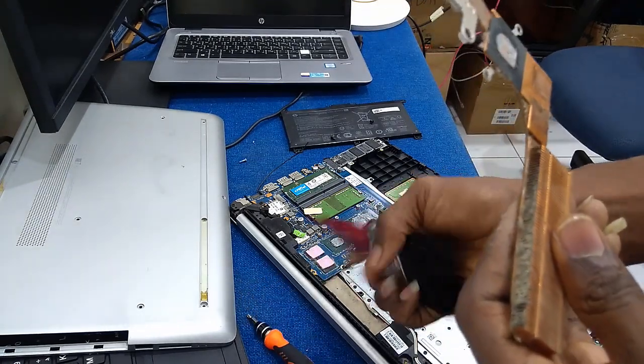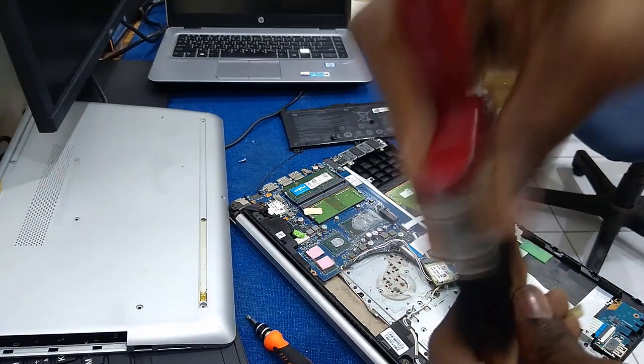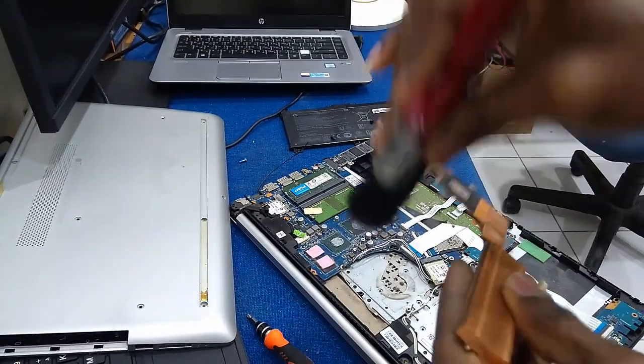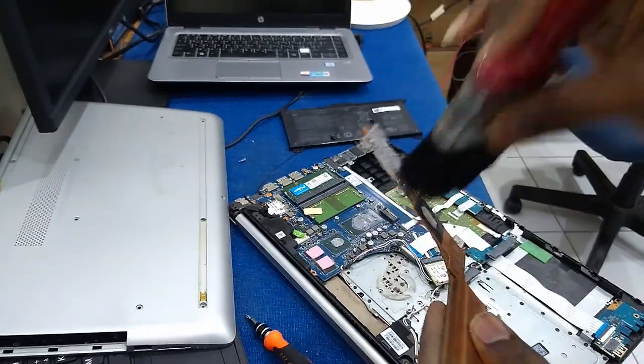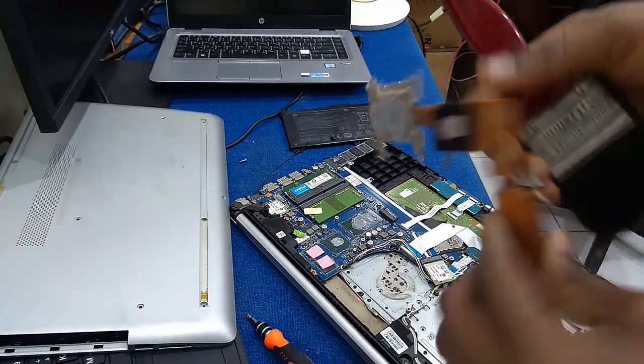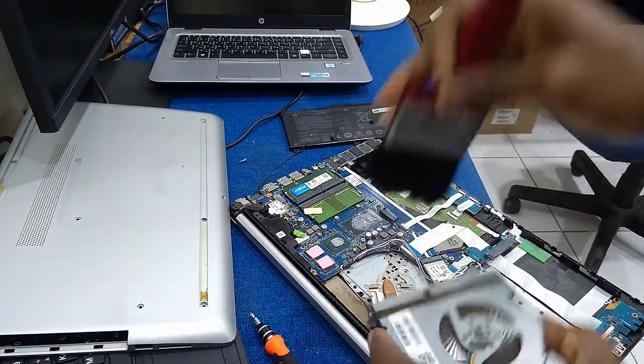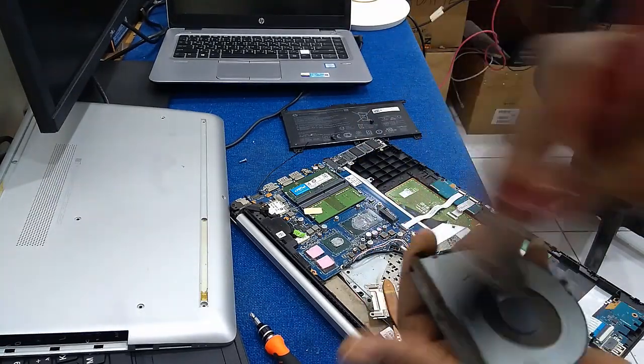You will need a dry brush to clean off all this dirt from your heat sink. If you have a blower, you can also use it to blow out your fan and clear the blockage.